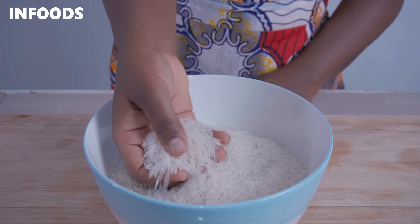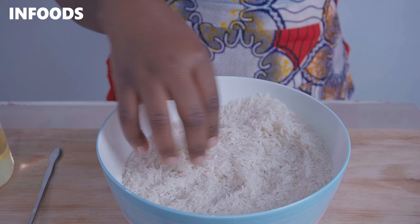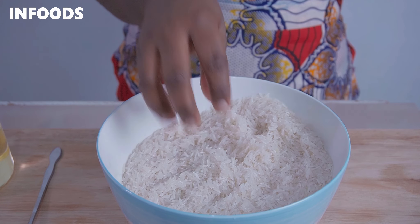I'm using basmati rice, so you're going to wash until the water turns out clear. Always wash your rice. After washing my rice for around two times, this is how the rice looks like — nice and clean.